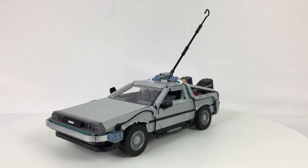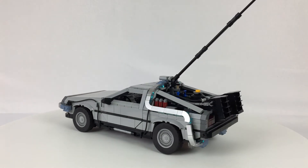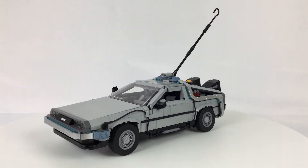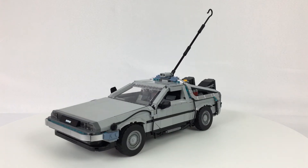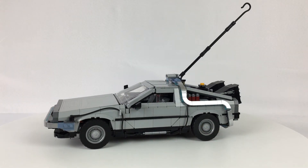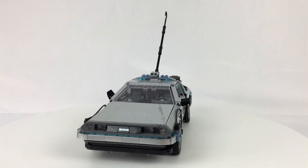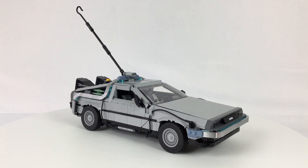Secondly, Back to the Future fans — anybody who is a fan of any of the movies and has any nostalgia for that trilogy is absolutely going to flip for this model. It is so packed full of wonderful little details and the minifigures are amazing to display on their own. It captures everything you want from this movie series that can be captured in LEGO. If you have a Back to the Future fan in your life, this is a wonderful gift for them.